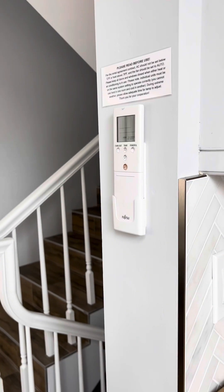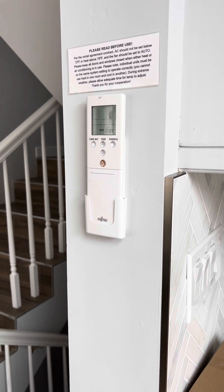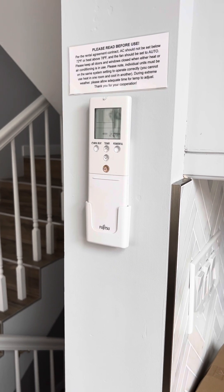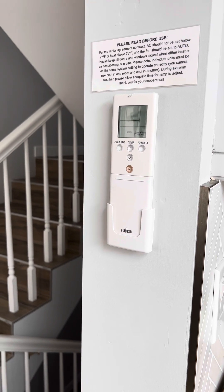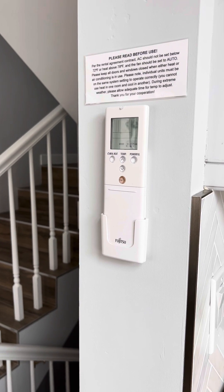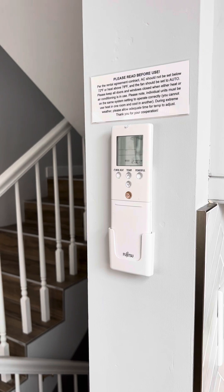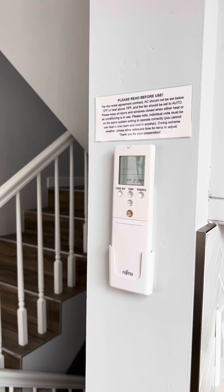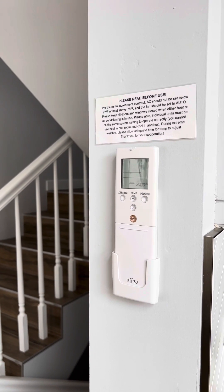The master bedroom on the second floor and the bottom bedroom on the ground level floor are both going to have mini splits as well. The top floor of the unit has its own thermostat. You'll have a thermostat in the hallway, which I will cover in another video. The bunk bedroom and the top floor living room will work under the same heating and AC system.